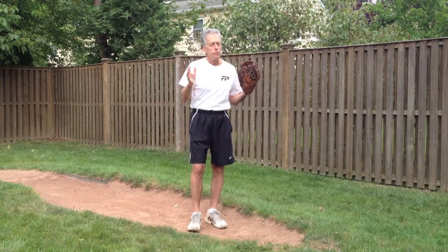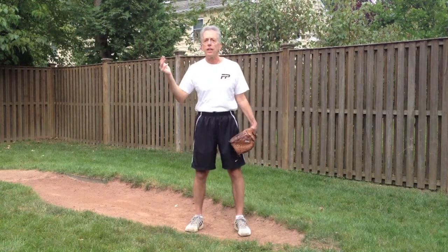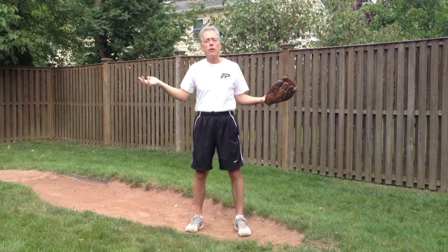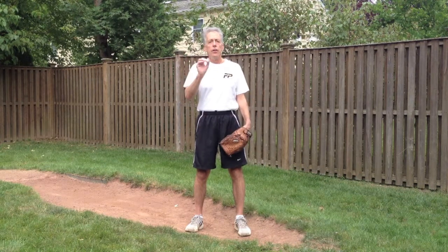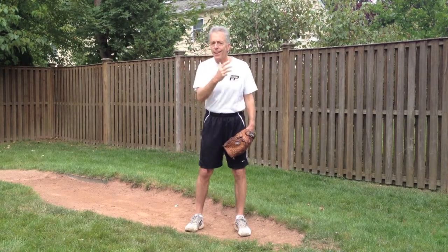The problem that this particular pitcher is having has to do with inconsistency. Sometimes it leaves my hand effortlessly, and I've got a lot of power, a lot of spin, feel like my hand's behind the ball, getting a lot of snap. Sometimes I just feel like the timing is off and the velocity is way down. This is not abnormal. There are a lot of things that can go wrong in the delivery of the pitch.